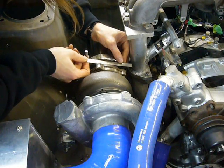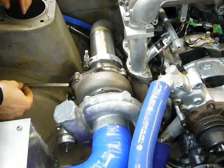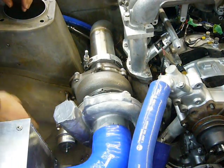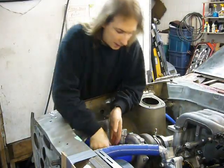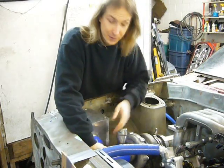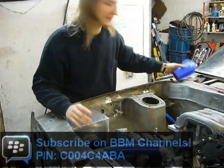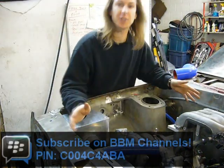Just checking the clearance between the turbo and everything around the turbo so that I know how much room I have for a heat shield. There's about an inch between the turbine and manifold, but lots of room everywhere else. There's tons of room.